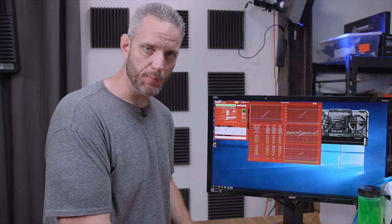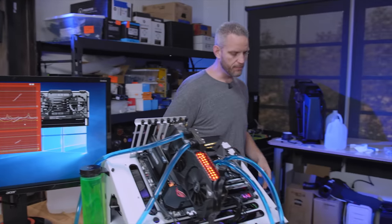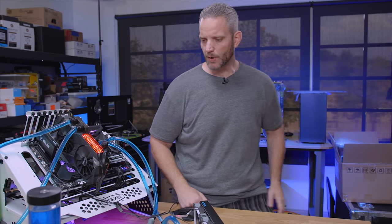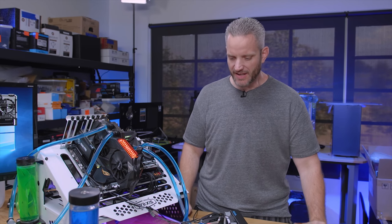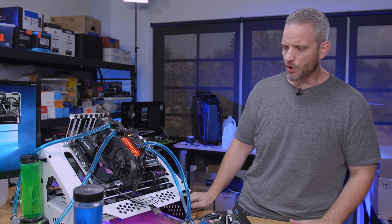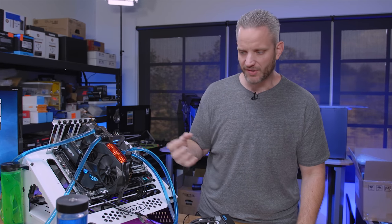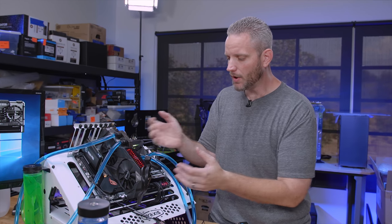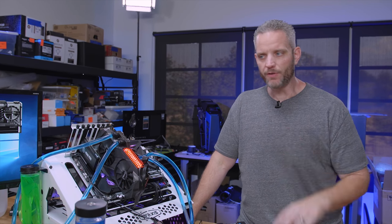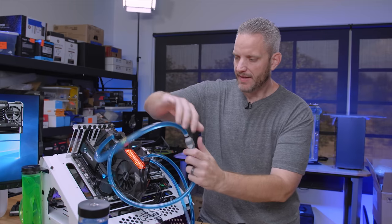Now we're going to add the GPU to the loop and see what the max GPU temp is going to be. I'm expecting it to be in the mid to upper 40s, possibly even the low 50s. Remember, this is a Poseidon — it's not like a typical full-cover block or an EK water block, which is usually a bit better. The reason we're using the Poseidon is it's the only way to do a direct apples-to-apples comparison — otherwise we'd be switching GPUs back and forth all day long. Using one setup that doesn't change gives us a better example of what to expect.